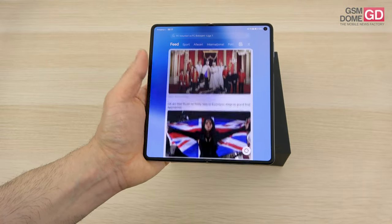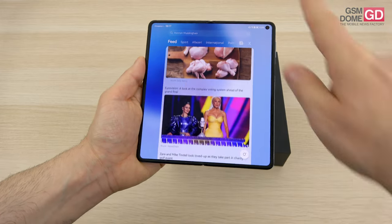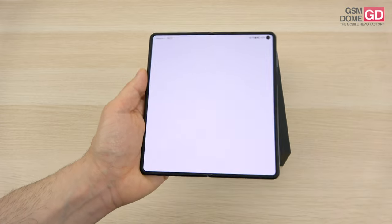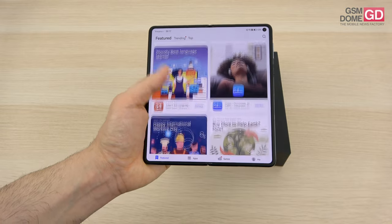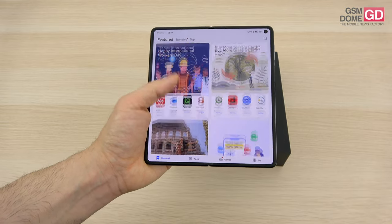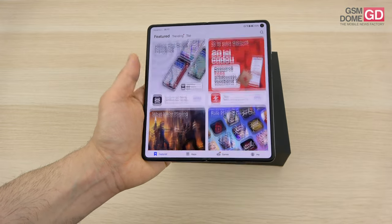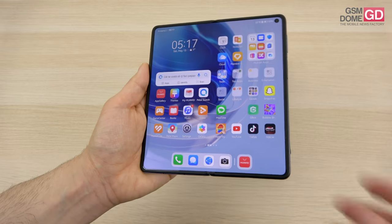The main display is a foldable OLED, 7.85 inches diagonal, with a 120Hz refresh rate and a resolution of 2496 by 2224 pixels. The Kunlun glass only applies externally — here on the inside we have a plastic protection, the typical one.